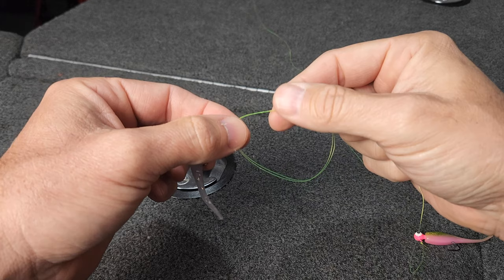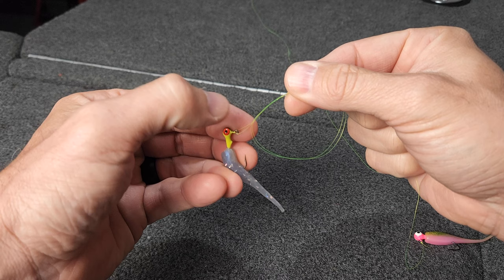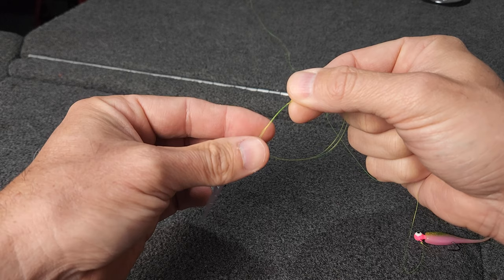Now here's the important part — the way I like to do this top loop. I like that loop to be very close to the jig eye. I don't want this jig hanging off my main line three or four inches. I only want it to hang off that main line about a half inch to an inch.